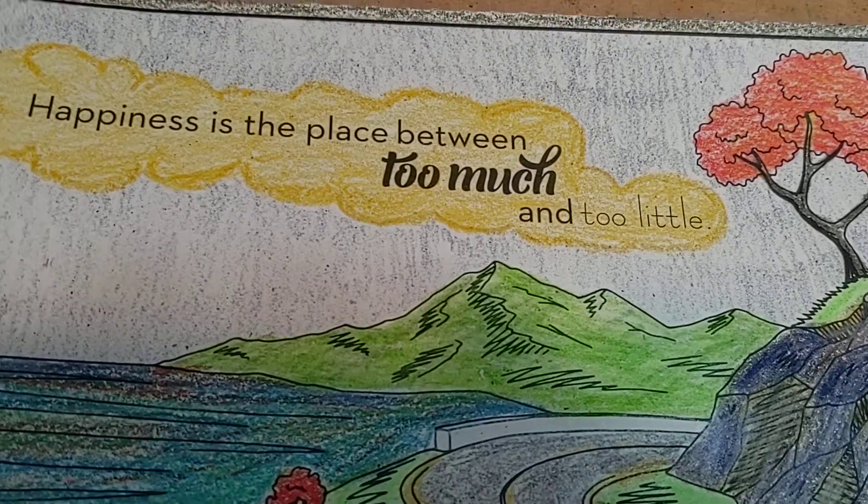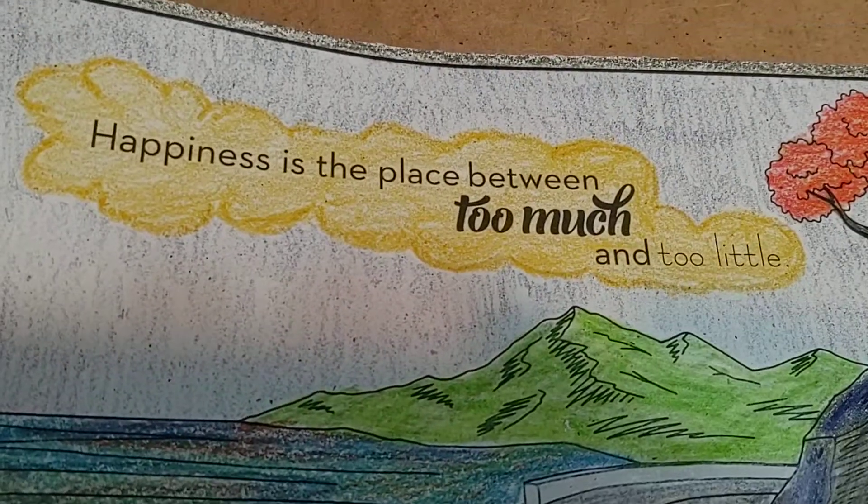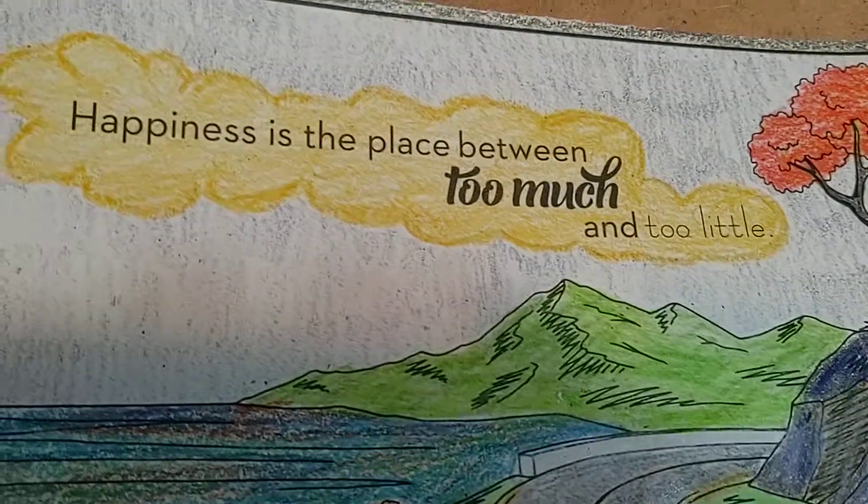Hi guys, it's Ruthie with the Popo Backyard Farm, sharing another one of my adult coloring pages. This one is 'Happiness is a place between too much and too little.'